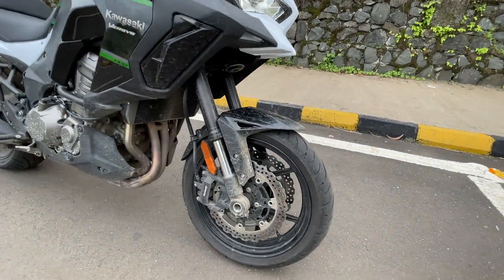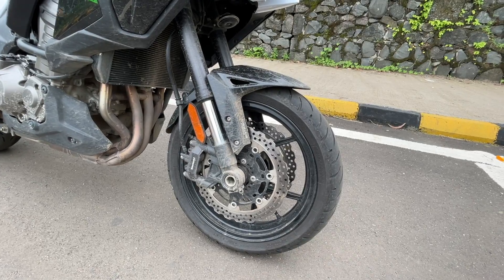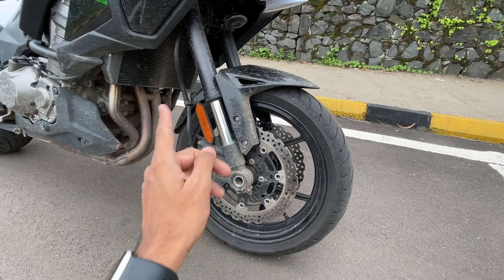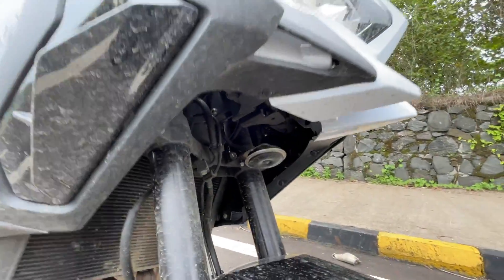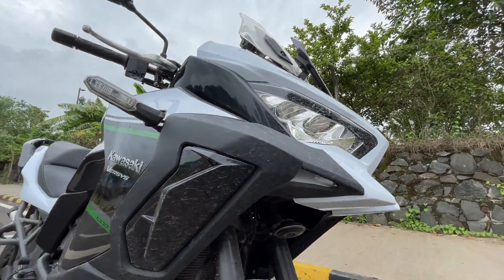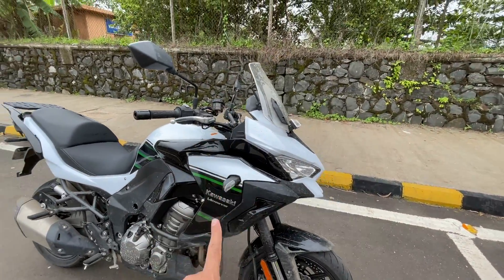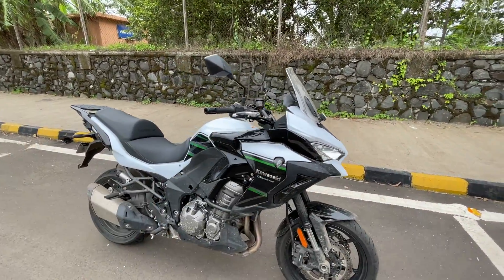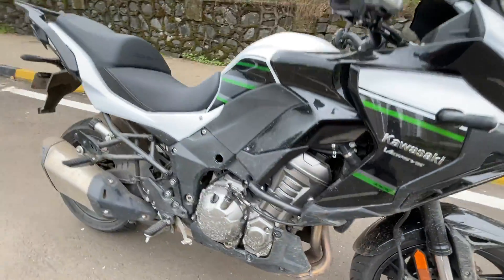It looks a little out of proportion because despite the massive bodywork, it runs on 17-inch wheels — regular sport bike tires, 120 section up front. You get dual 310mm petal discs up front. There's also a reflector on the side and a horn. That beak looks really nice as well. It says Kawasaki Versys 1000, and this paint scheme — white and black with a mix of everything — is actually quite impressive.